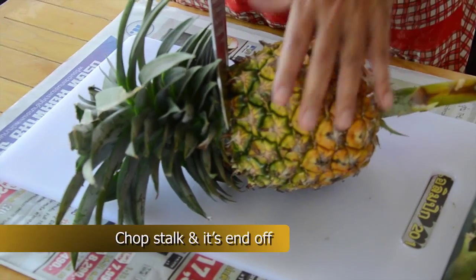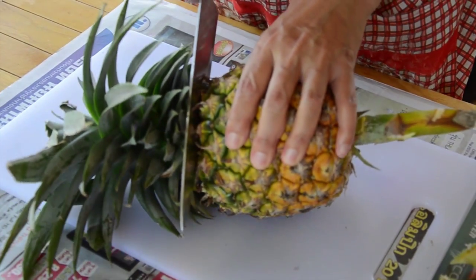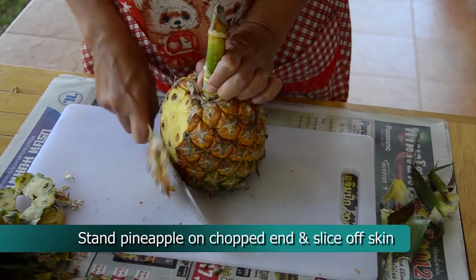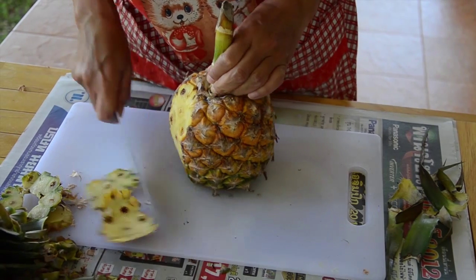Put the pineapple on its side and chop the end off that has the stalk. Then stand the pineapple up on the chopped end and slice off the skin while holding on to the top.